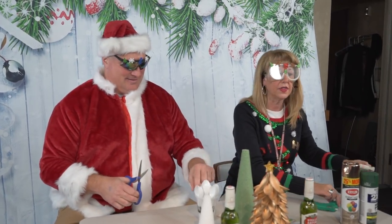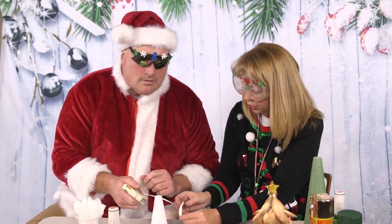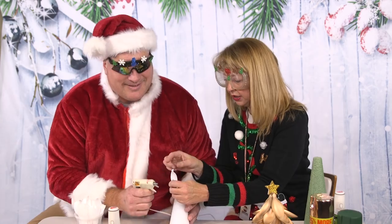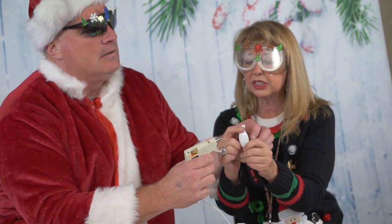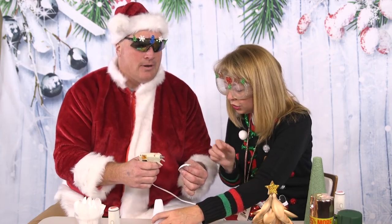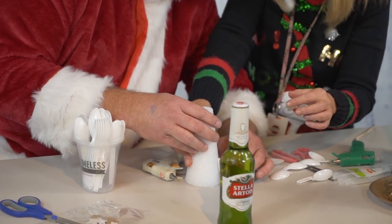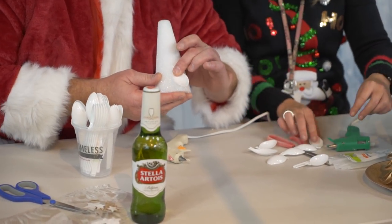Once you have all of those cut — and Joe, I know you're having a great time with this — you're gonna glue right down the base of your spoon on the curved side, right here. And then you're gonna go all the way down. Stop! And then glue, glue, glue, glue. Hurry, hurry. Put it down, hold it down, and go all the way to the ground. Hold it for a minute. This would be a time that you might wanna have a sip of a beverage. Then you just glue your next one on right around the circle.